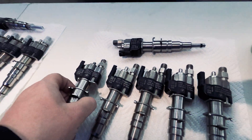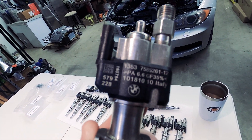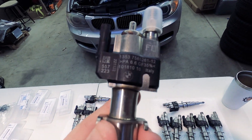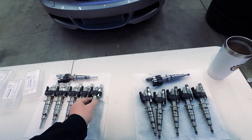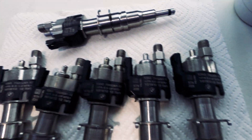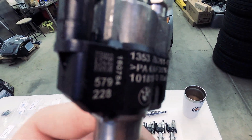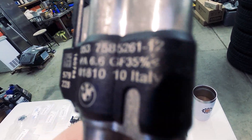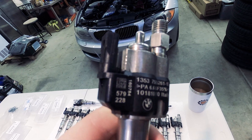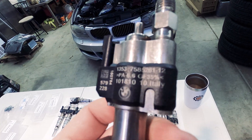We're comparing today the Chinese index 12 injectors versus OEM brand new from the dealer index 12s. The first thing that stands out is the serial numbers on all of these are the exact same. The actual writing looks like it's brand new — doesn't look like it was scratched off or anything — but I have a feeling these are getting washed off and then re-laser printed.